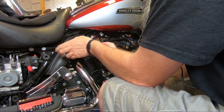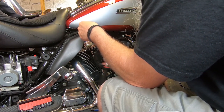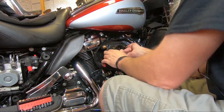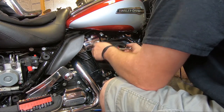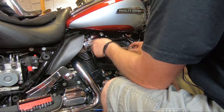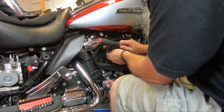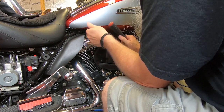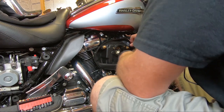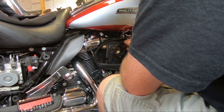I'm installing the 606 air cleaner that I had on my 2014 twin cam. Now, it does require some different components, but some of the components are the same, and so we'll be installing that 606 on here. I'm going to go over a couple other things that are common to 606s, whether it's a twin cam or a Milwaukee 8.